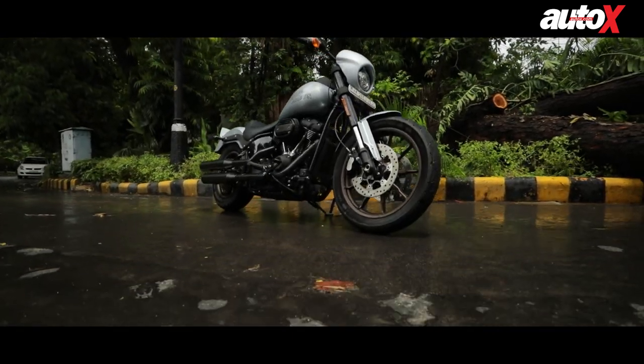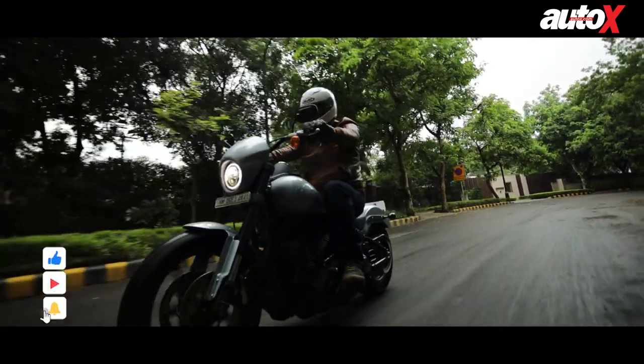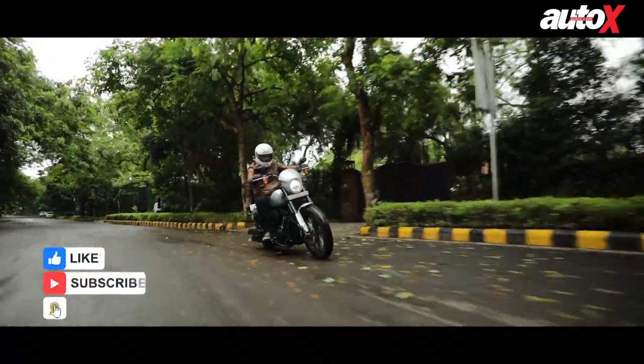Overall it is a good-looking motorcycle. It's not a very big, intimidating bike, but it's a nice comfortable bike to ride. It looks very good on the road and it does get heads turning.